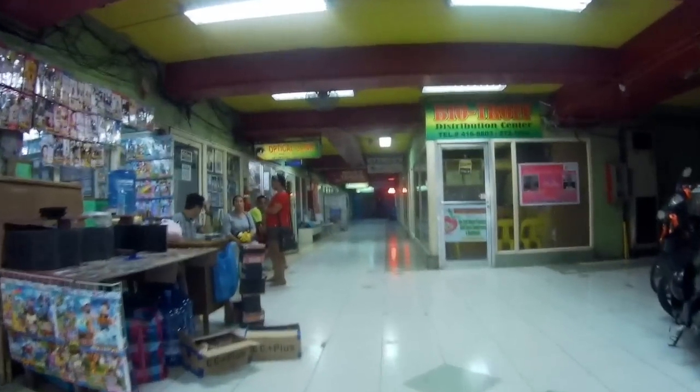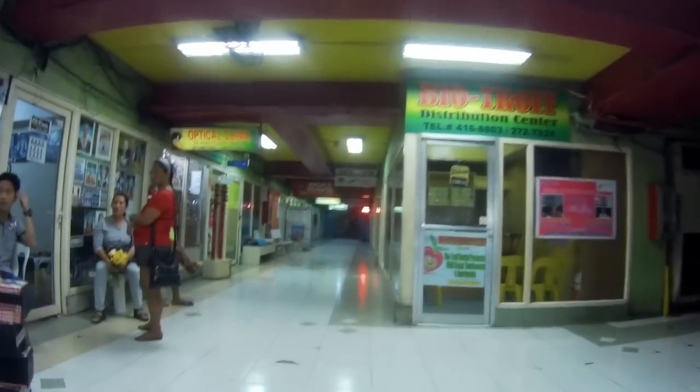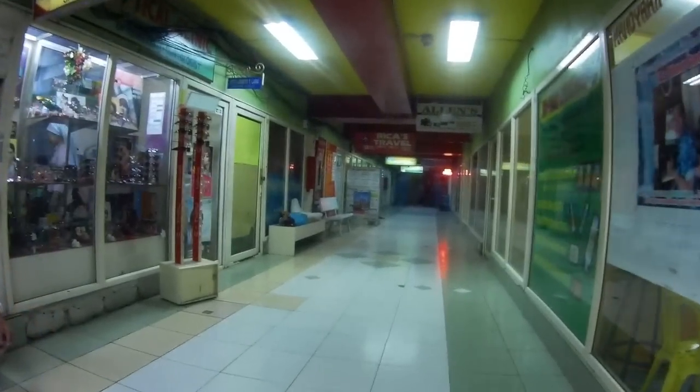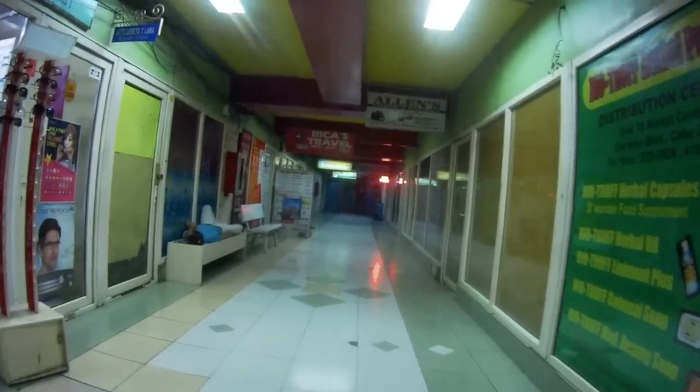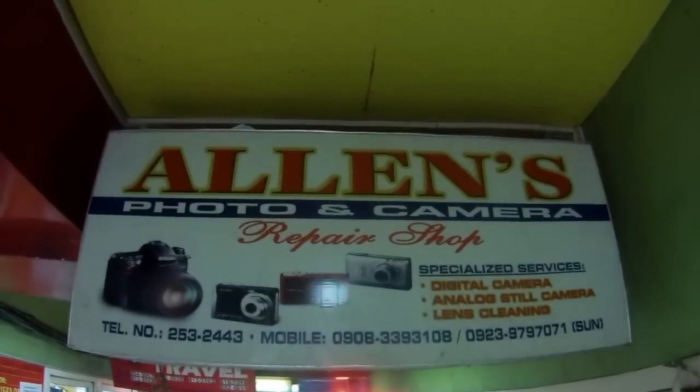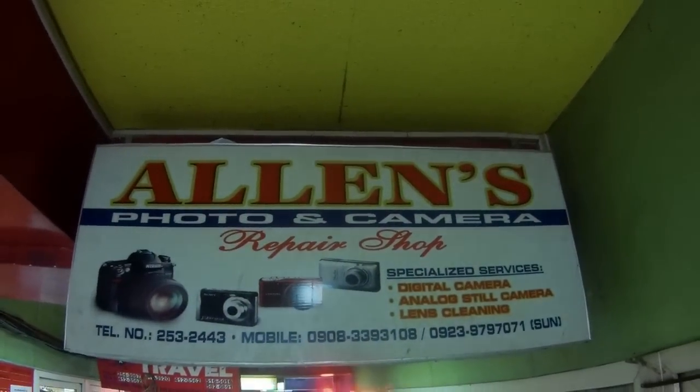You'll find many of these little alleys downtown Cebu City, and in other cities I've been in as well. There's just a lot of things down these little alleys — dentists, salons, people selling all sorts of things — so you might want to check them out. Thank you for coming along. Please like, share, and subscribe. Safe travels to you all, and we'll see you next time.